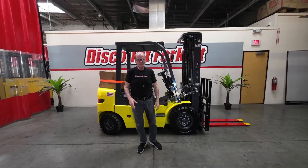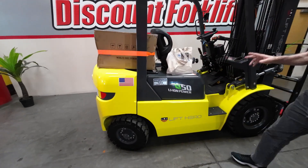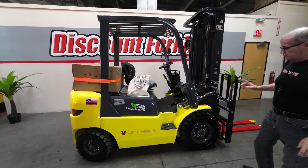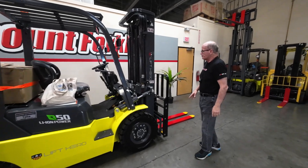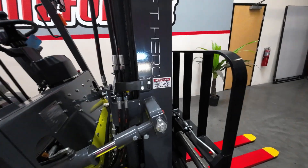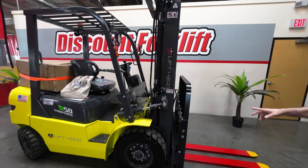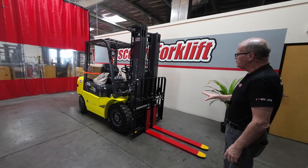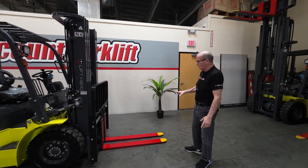What I'm doing today is I'm going to be showing you Talia. Talia is a 5,000 pound pneumatic solid tire forklift with a three-stage mast. This mast has been serviced on the 19th of 2023. You'll notice in the front that this lift has not only got side shift but it has fork positioners as well.